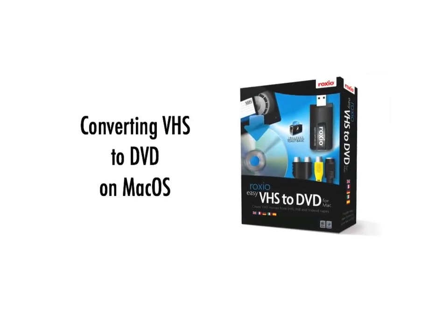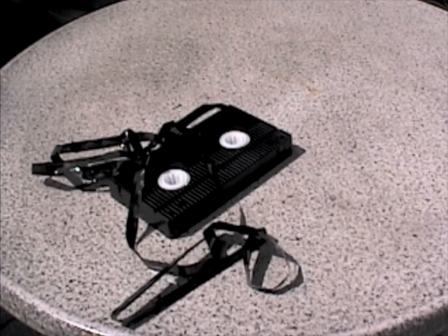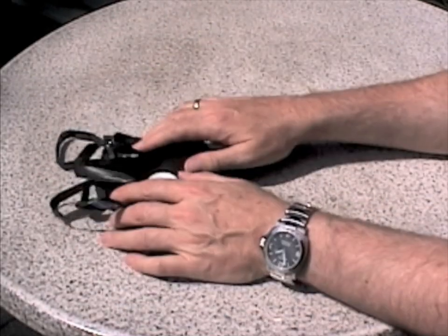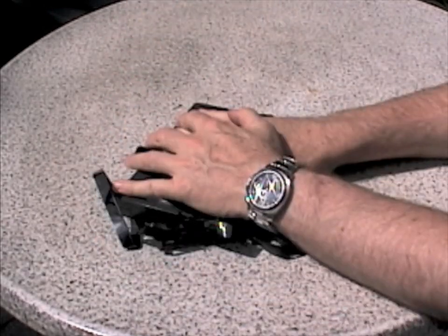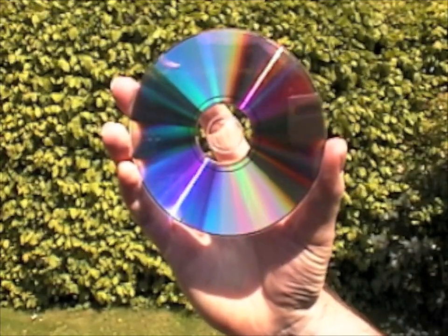It's a sad fact that treasured home movies recorded on VHS, Hi8, and Video8 tapes will degrade over time, eventually disappearing completely. Roxio Easy VHS to DVD for Macintosh makes it easy to preserve irreplaceable memories by transferring them to DVD to save and share for generations.